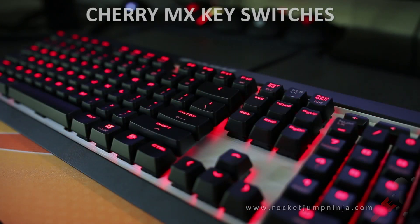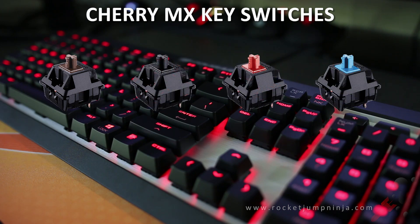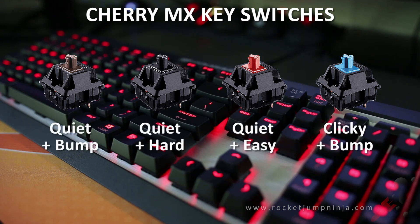First, it uses Cherry MX keys. This copy that I have uses Cherry MX Browns, meaning there is a little tactile bump but no click. But you can get them in black, red, and blue keys too — or in basic terms: hard to press in, easy to press in, and clicky.